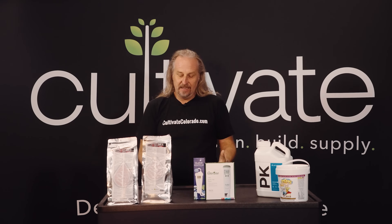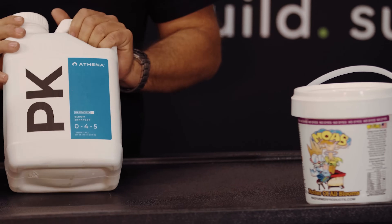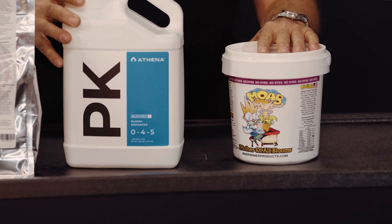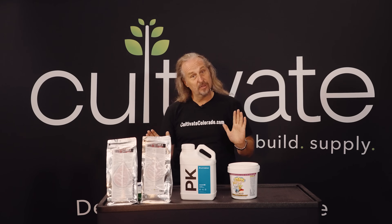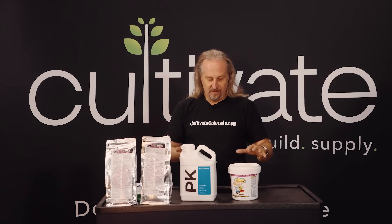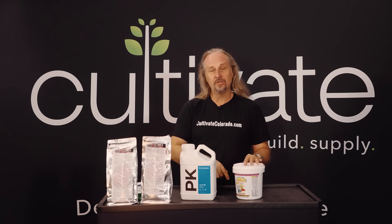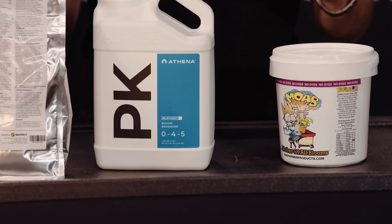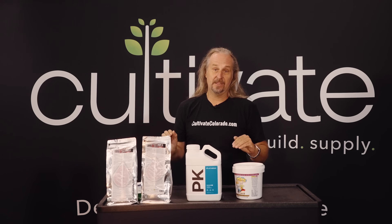Another way people like to jack it — can everyone please stop saying that? — is they have their normal fertilizer strength and then add a bloom enhancer, like this PK or maybe this Moab. These are great products, and there are two ways people primarily use them. The most common way is at the end of the flower cycle, like week five or six — just follow the instructions on the label. My preferred way is to use it earlier in flowering: day one of flowering and day 21 of flowering, at its highest listed strength, and you're gonna get the best results.